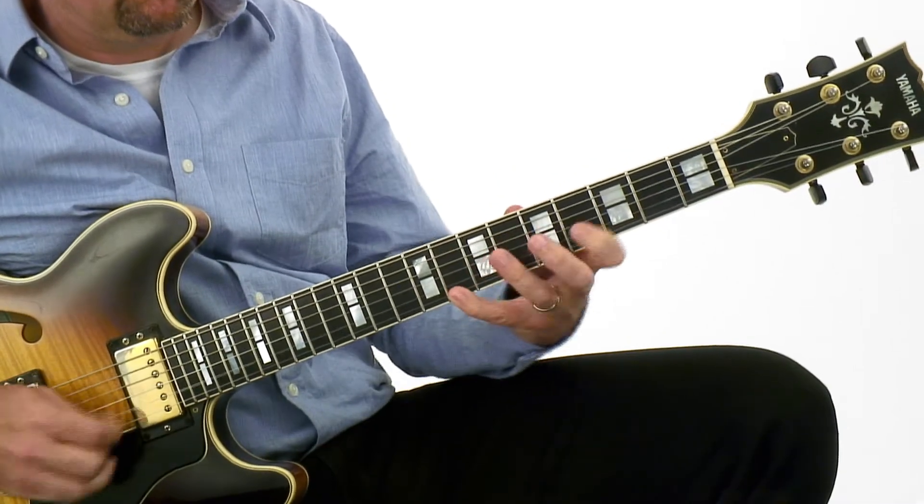Well, that's what this course is about. I've organized this course into two separate sections. In section one, I'm going to lay down the foundation for the entire course. That foundation is based in five movable shapes that are going to unlock the entire guitar fretboard for you. Then we'll take these five movable shapes and learn the five fingerings that correspond to those shapes for your major pentatonic, your minor pentatonic, your major scale, and your blues scale all over the neck of the guitar.